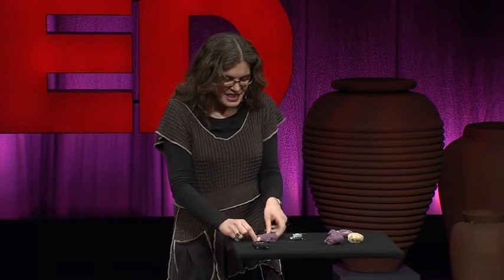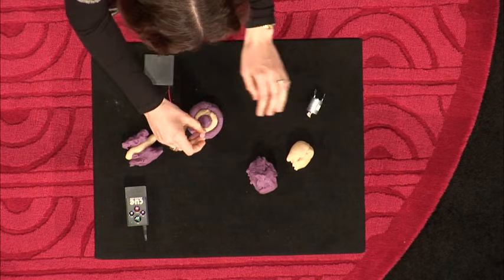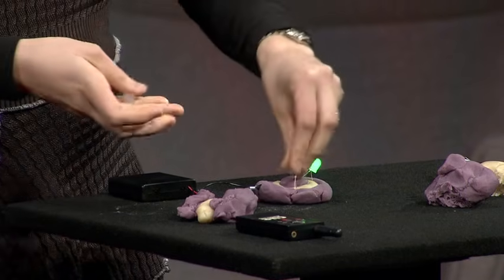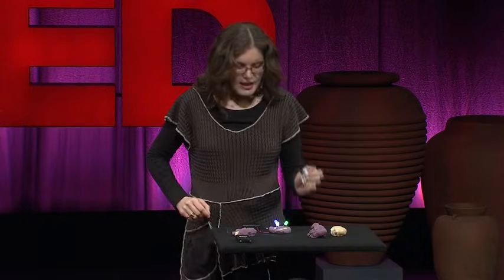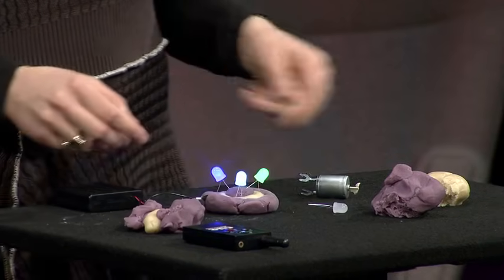Once you have the basics, we can make a slightly more complicated circuit. We call this our sushi circuit — it's very popular with kids. I plug in the power, and now I can start talking about parallel and series circuits, plugging in lots of lights, and things like electrical load. What happens if I put in lots of lights and then add a motor? It'll dim. We can even add microprocessors and create squishy sound music.